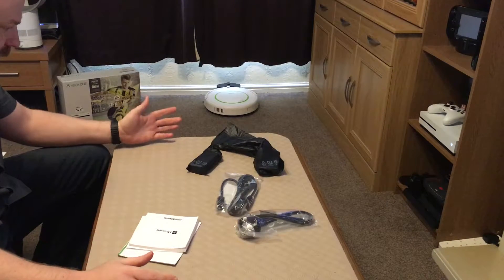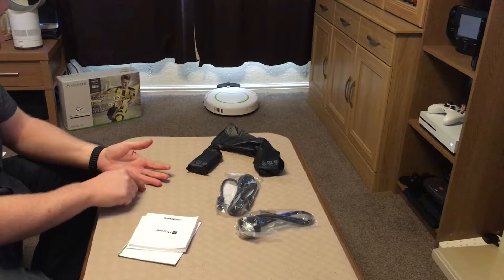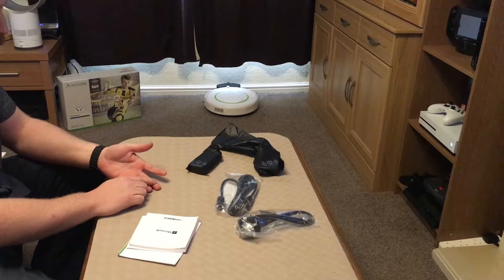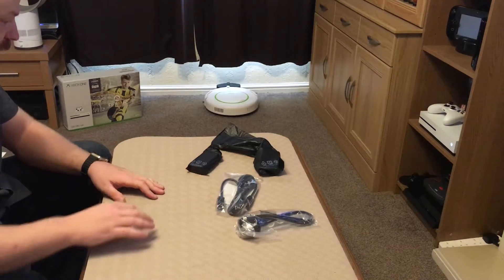So thanks Microsoft — this is the free Kinect adapter for Xbox One S. Of course you need your serial number for your old Xbox One, your serial number for your Xbox One S, and the serial number for the Kinect as well.